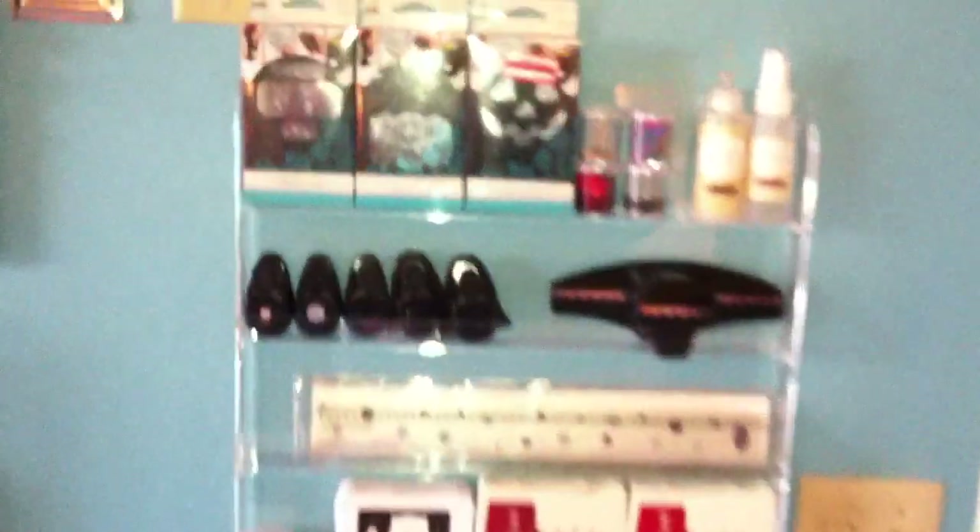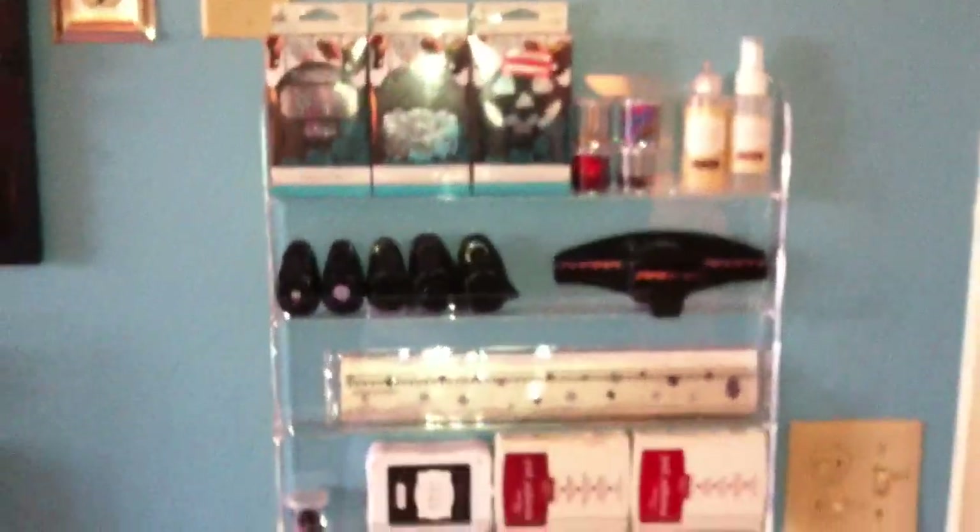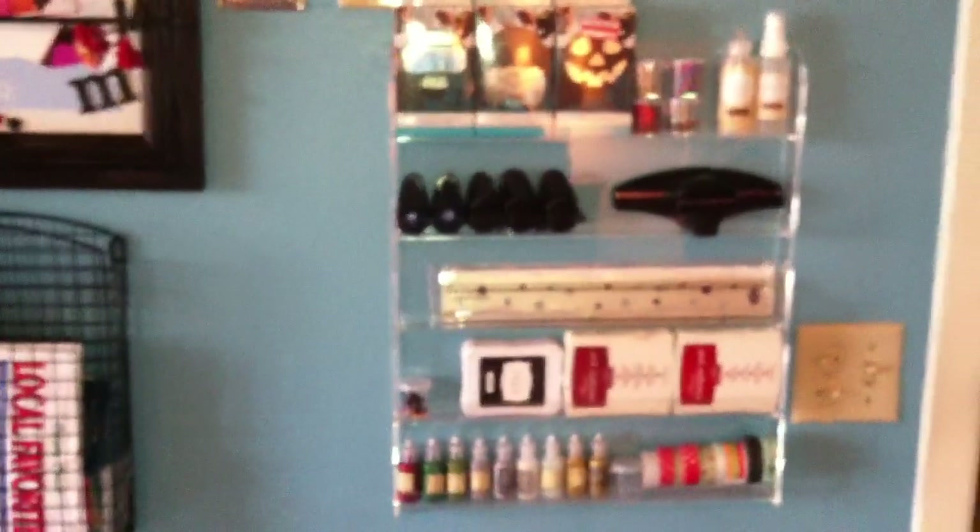I just want to share that I added on to my smallest craft room ever. I used to be — and I am still — a manicurist, though I don't practice it anymore. I am licensed, but I went back to school to be a social worker, so I kind of put that on hold for the time being.